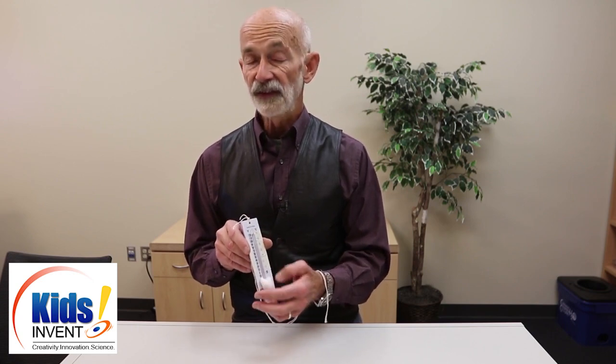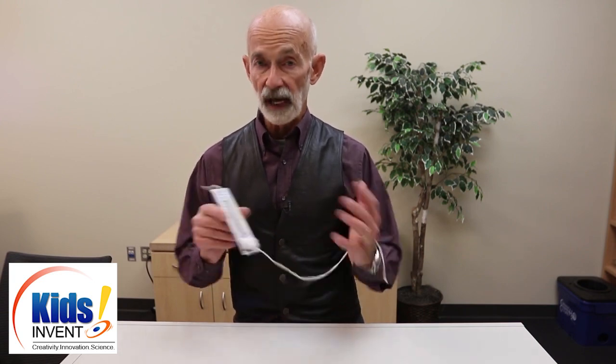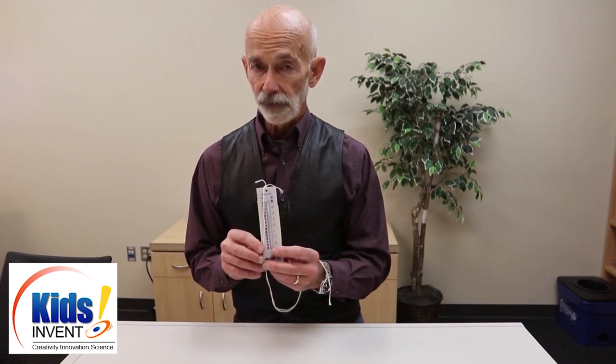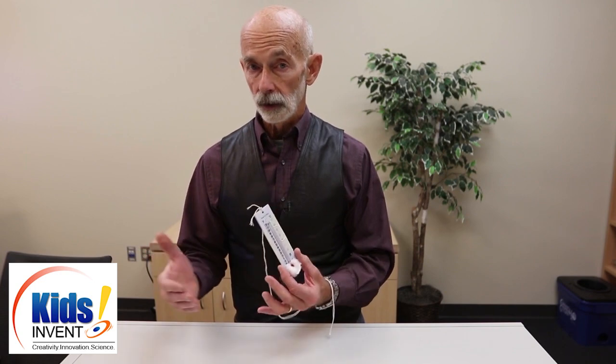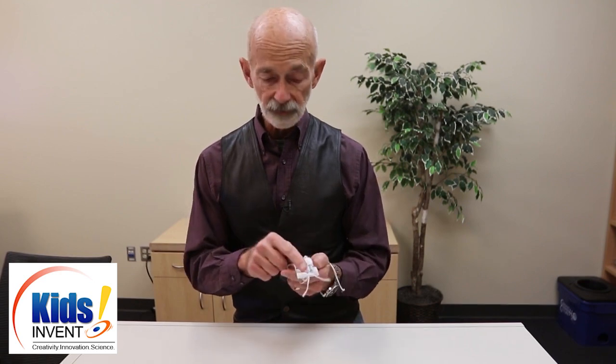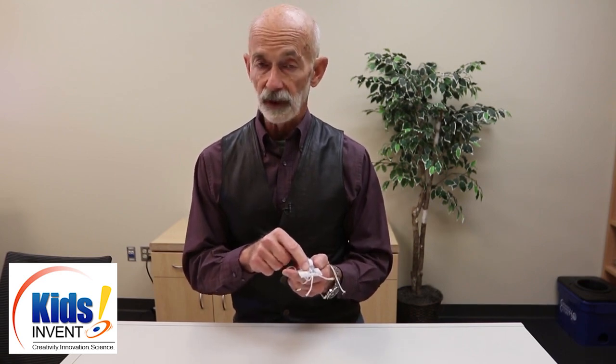By looking at the table that we provide, students can see what the relative humidity is — how much moisture we have been able to pump into the atmosphere until the atmosphere cannot accept any more. So they have the two thermometers, they have the table in their notes, and what they need to do is sling it around and see if the wet bulb temperature has dropped.